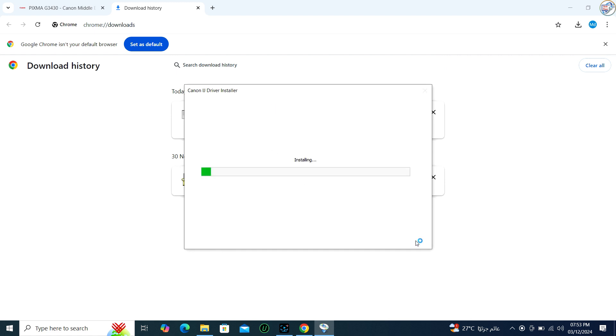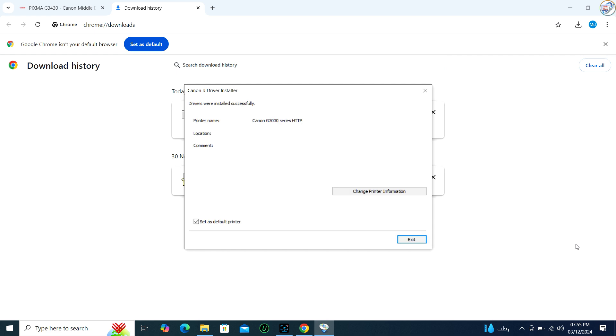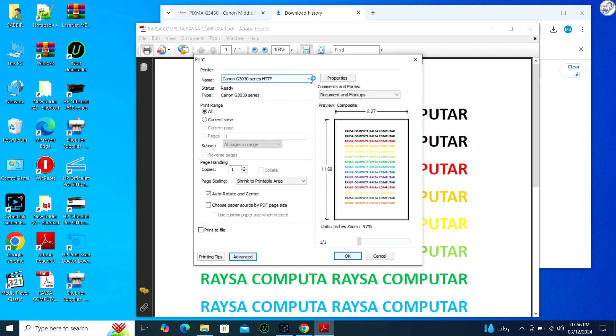Restart your PC if required. The installer will then copy the necessary files and configure the printer on your system.